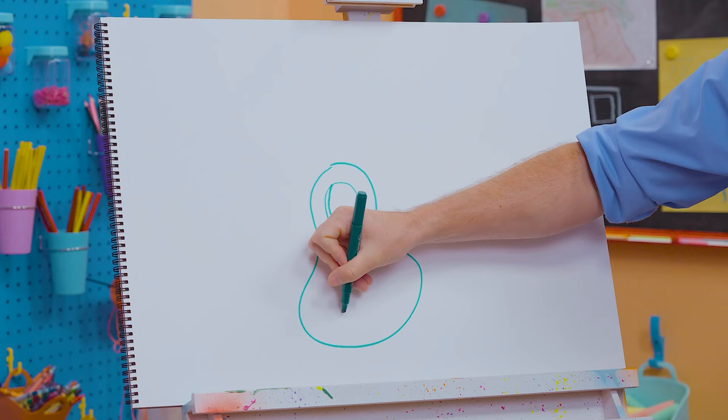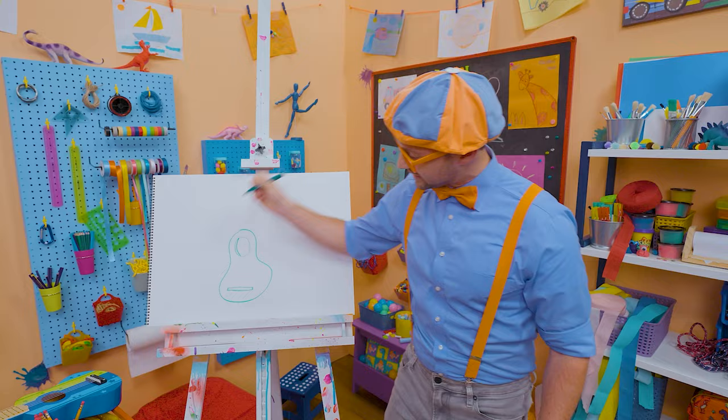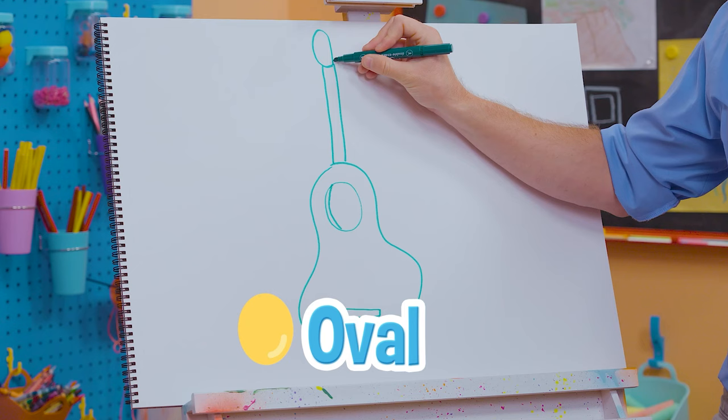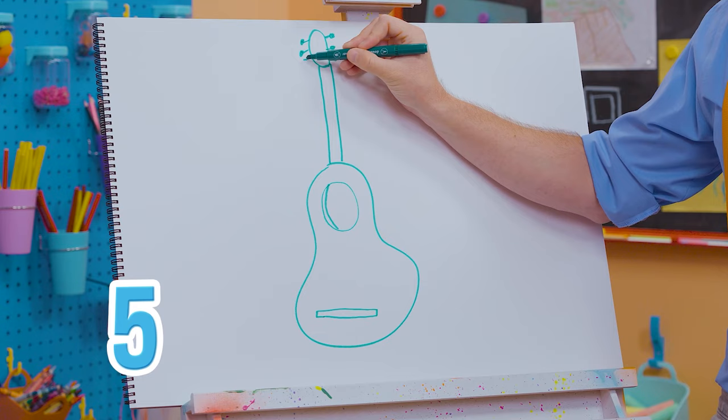Now let's draw a long rectangle right there — that's the bridge. And right here is the neck, it's so long. And then up here, let's draw an oval just like that, and six pegs: one, two, three, four, five, six. Those tighten and loosen, and that is what you tune the guitar with.